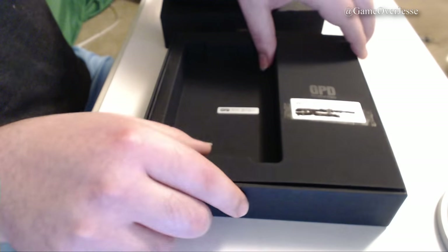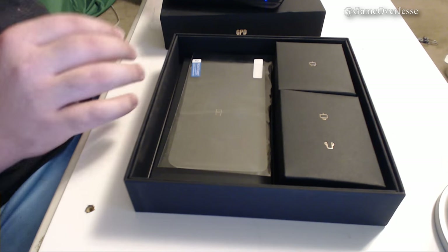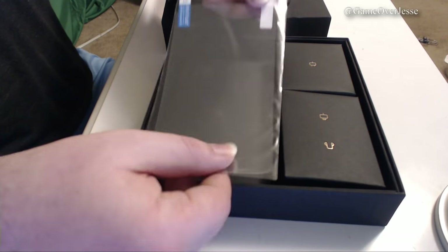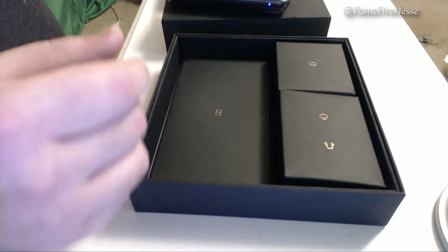Removing the first box reveals two smaller boxes and a screen protector — something that the 3DS, the Switch, and the Vita should have all come with. I personally don't like to use them, but I know a lot of people use them for almost every touchscreen device they own, so it's nice to see one included for once.